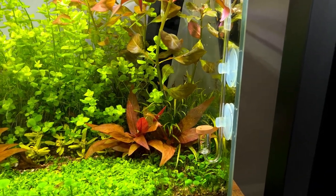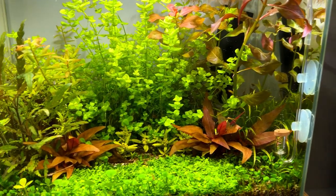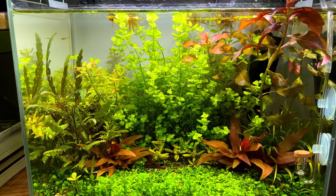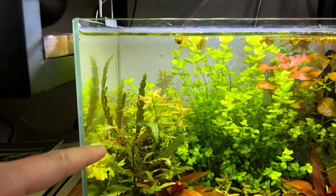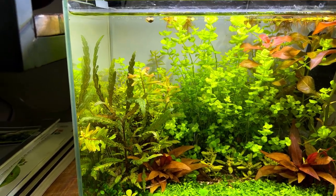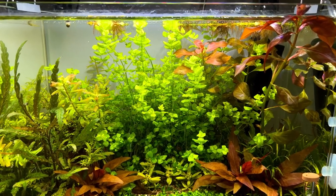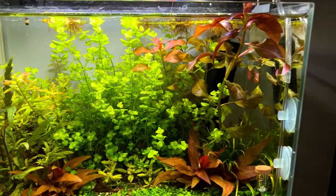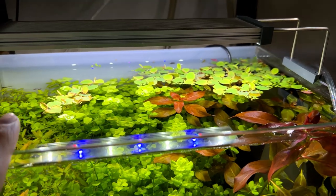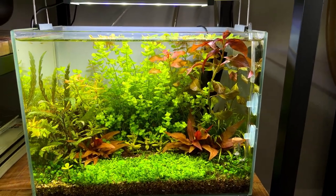The Hygrophila Pinnatifida is going quite tall, so I think we're going to trim that one again — we'll probably do another trimming session after this video. Towards the back, we have the Rotala Orange Juice, which is still struggling a little bit; it was already struggling during the last update and it's still not really growing that well, especially compared to the high budget tank. The midground is full with the Micranthemum Umbrosum — that one has definitely grown a lot since the previous update. On the right side, we have the Ludwigia Repens, which is again starting to grow out of the water. And the floating plant, the Phyllanthus fluitans, has multiplied quite a bit, so I think we need to remove some of that because it's blocking the light and we already have a not-that-strong light in here.